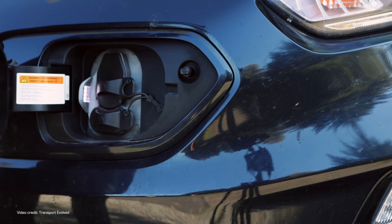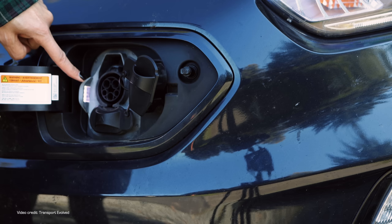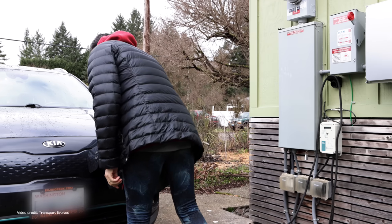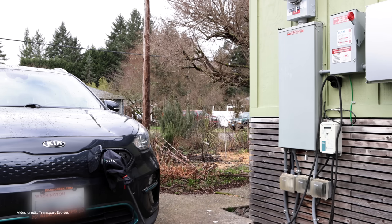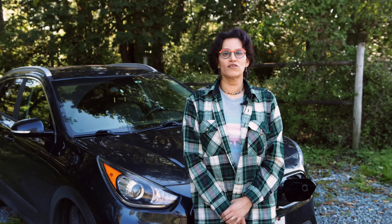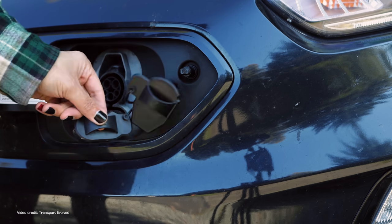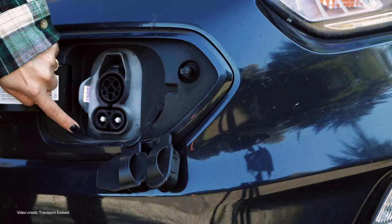Up here at the top you have the pins used for communication — so if you've ever plugged into a DC rapid charger, you'll have seen it going through communications and some checks before it starts to charge. Some of these pins are used for that, and some are used for lower power charging: the type of charging you do when you plug in at home, where typically you plug in the car for at least a few hours and leave it to charge. And down at the bottom here you have two chunky pins used for high power DC rapid charging, sometimes also called fast charging.